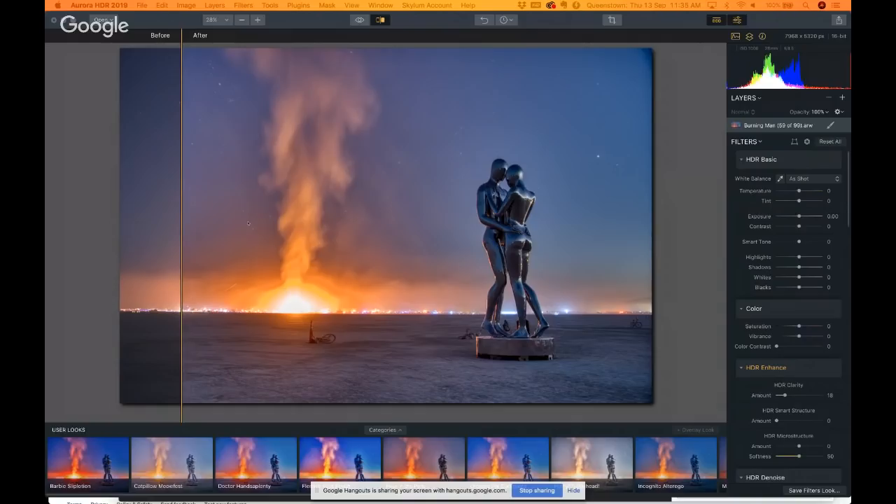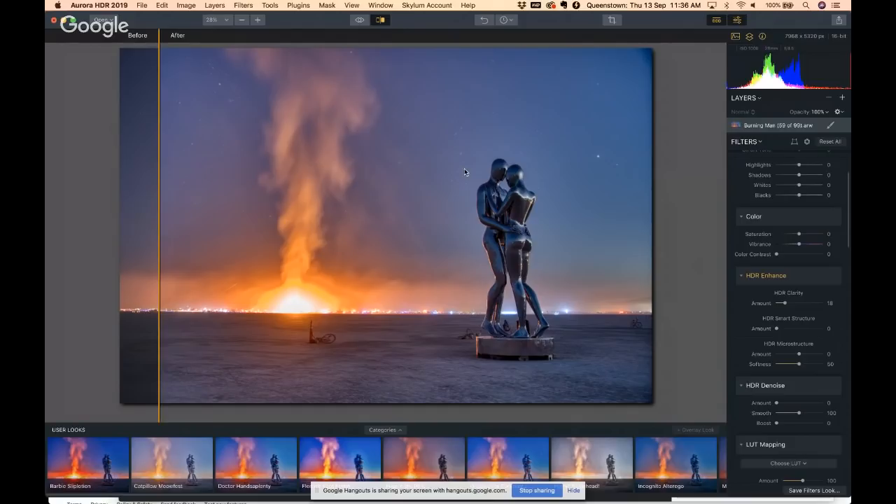It's great for interior HDRs as well — real estate shots or architecture shots. Sometimes when it's bright outside it's not so bright inside — that always failed before, but now it's clean and looks great. It's got LUTs, which are lookup tables — basically a movie or film look, like a Wes Anderson movie or a Blade Runner, Mad Max kind of thing. And we've changed the way all the sliders work in the HDR Enhance area.